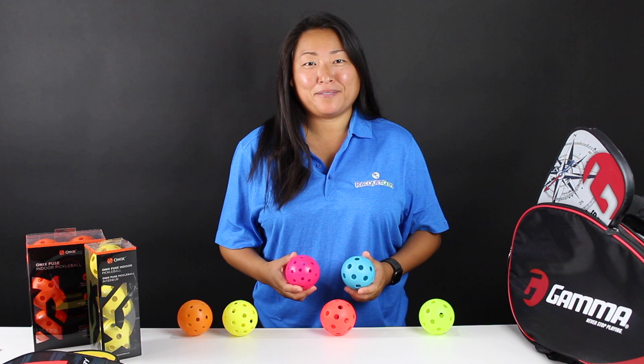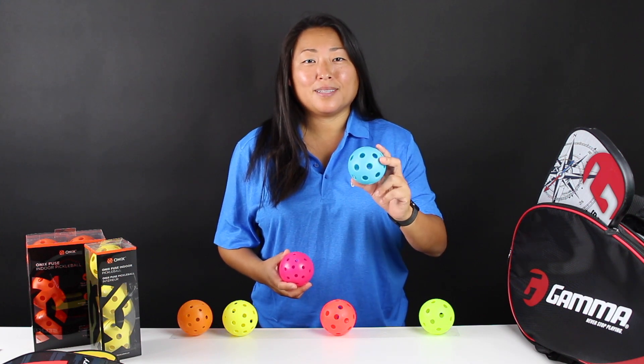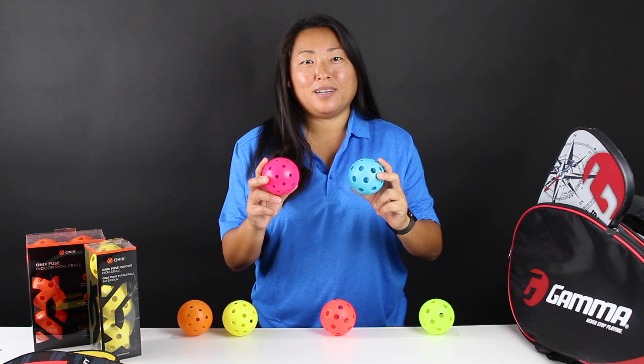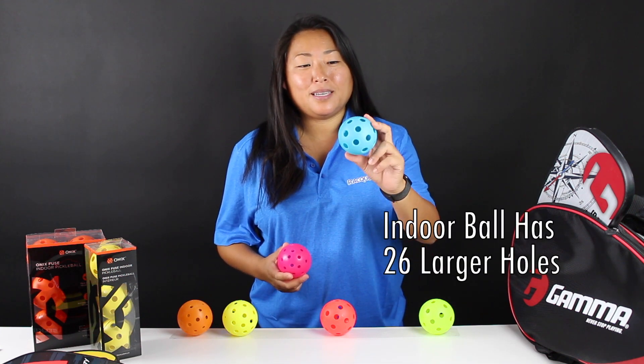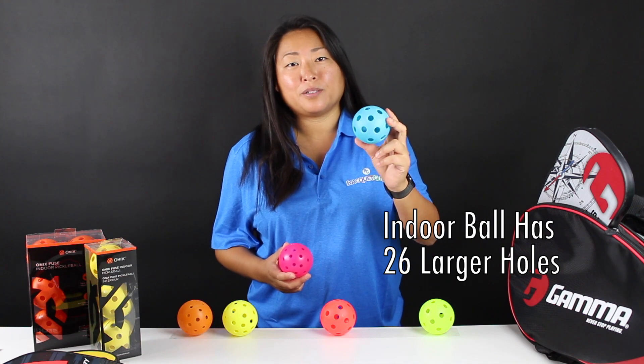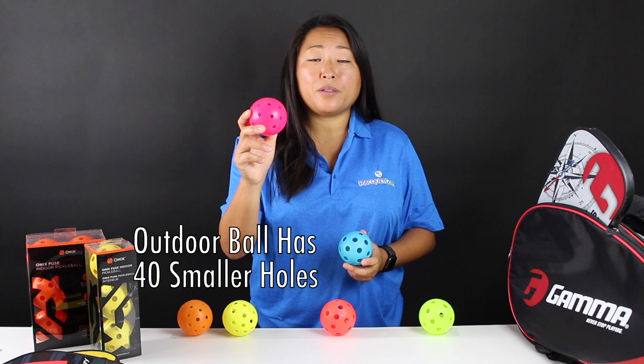The easiest way to tell the difference between an indoor and an outdoor ball is that the indoor ball has larger holes and the outdoor ball has smaller holes. Here we have an indoor ball and as you can see there are larger holes and there are 26 of them. The outdoor ball has smaller holes and there are 40 of them.